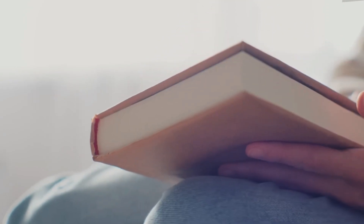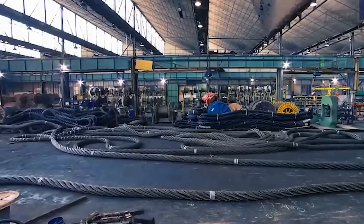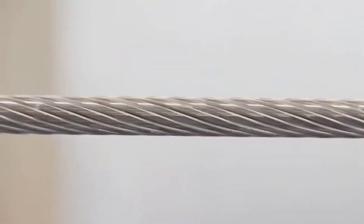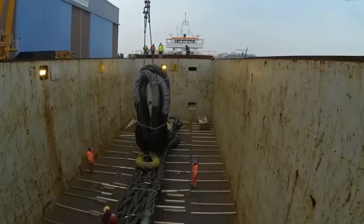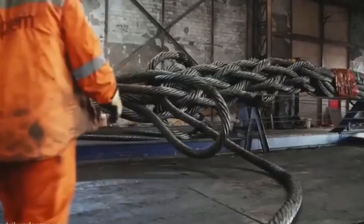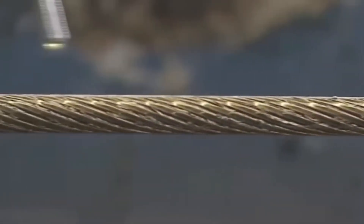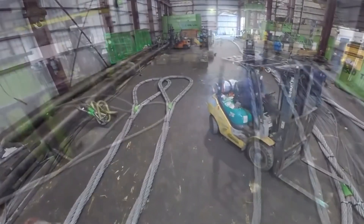But this is only part of the story. Once the rope is made, it has to go through the demanding world of quality control tests. But first, let's look at what giant wire ropes are really used for. They are a feat of engineering used in many different areas because they are flexible, strong, long-lasting, and adaptable.